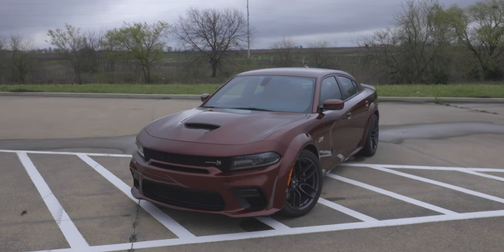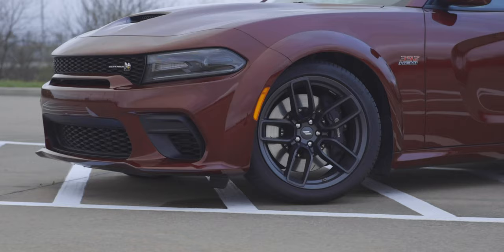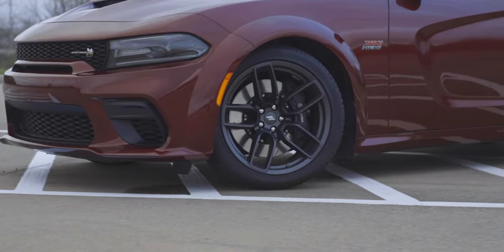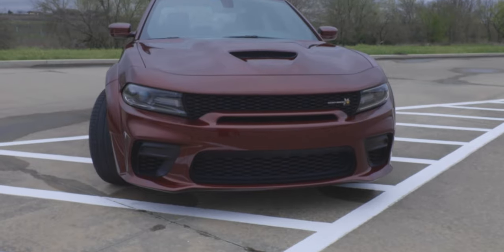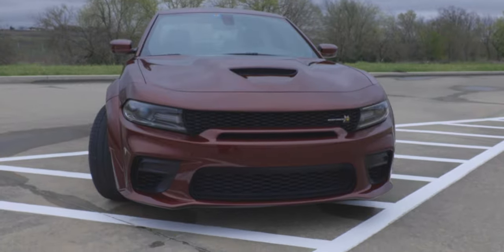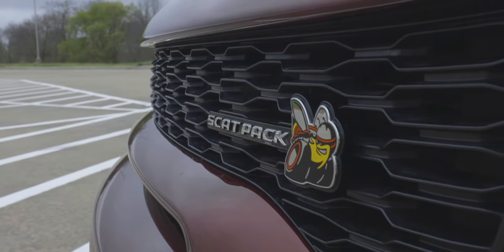Let's talk about the exterior. First of all, this exterior color is called Octane Red — I think it looks pretty good. The SRT we had previously was white, and it's nice to throw some color in there. Up front you have those bifunction HID projector headlamps, added with the driver confidence group. You have the power bulge hood, which comes with the Scat Pack, and of course you've got that Scat Pack bee up front on that honeycomb grille.